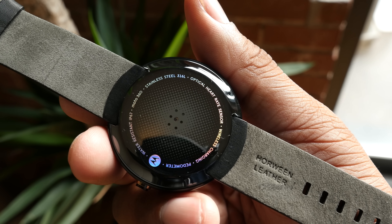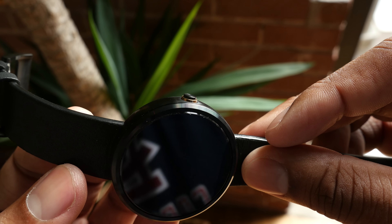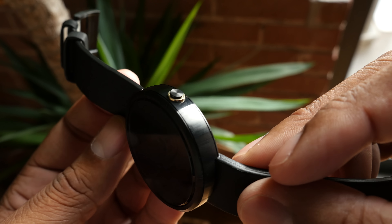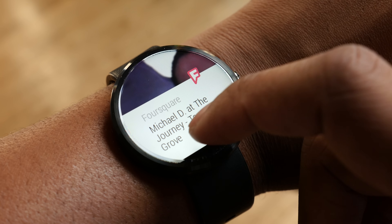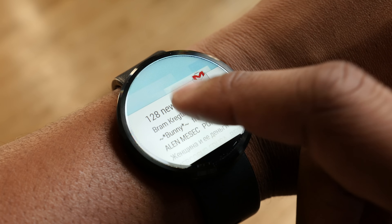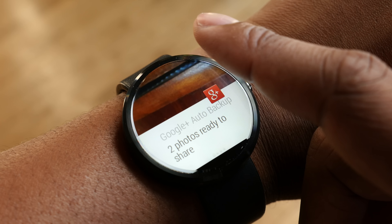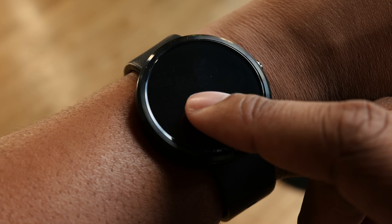The Moto 360 also has a heart rate monitor and a button on the side of it, which makes it look a lot more like a regular watch. That button is used to either turn it off or access the settings if you press and hold it. The 360 has a 1.56 inch LCD display with a resolution of 320 by 290 and 205 pixels per inch. It's not going to be breaking the charts and you will be able to see the pixels on screen, but it still is a very nice bright display.